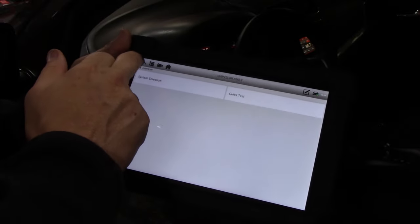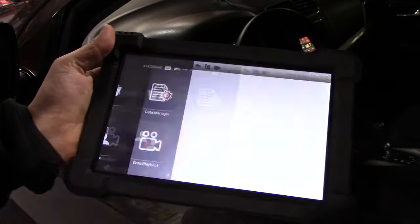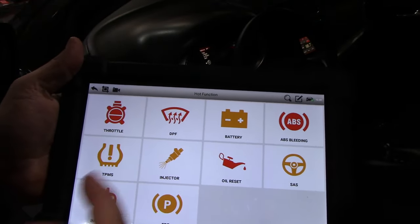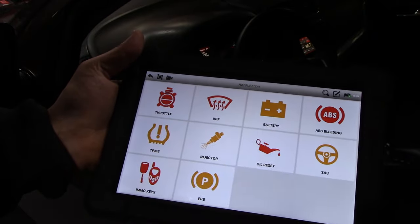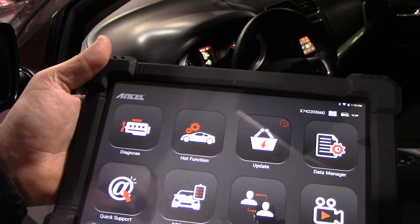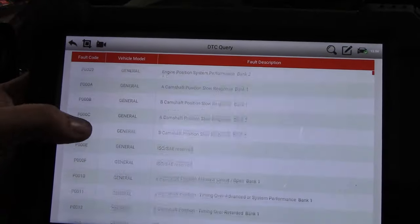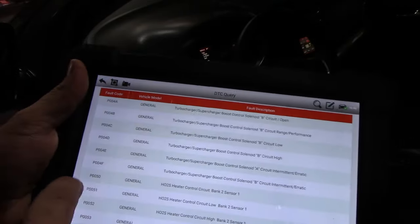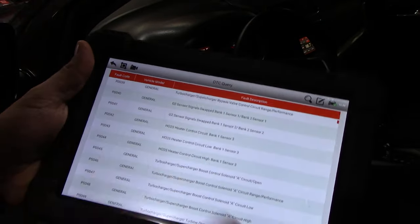Let's look at the hot function. Under hot function, it has everything you want to do quickly — throttle body relearn, injector check, oil light reset, and more. There's also the DTC Query feature: if you have a generic fault code without a definition, all the generic codes are stored in here. For example, P0050 is heated oxygen sensor heater circuit control circuit bank two sensor one — you can look it up right in the scanner if it doesn't automatically give you the description.